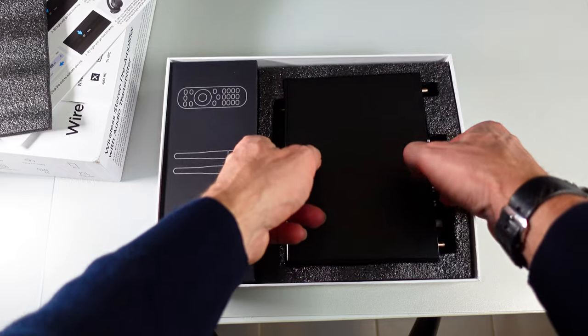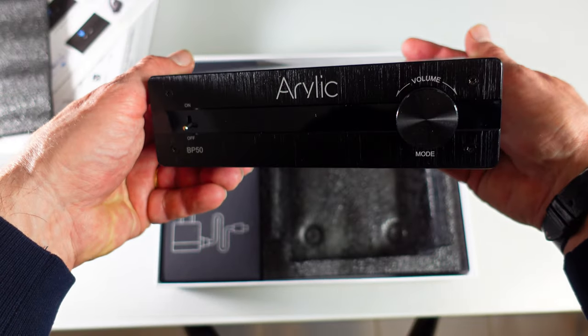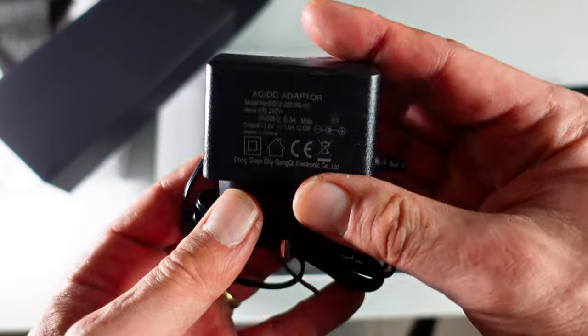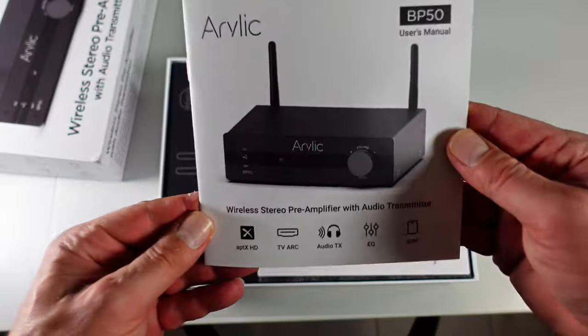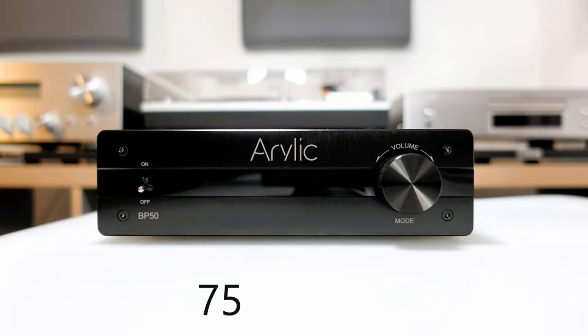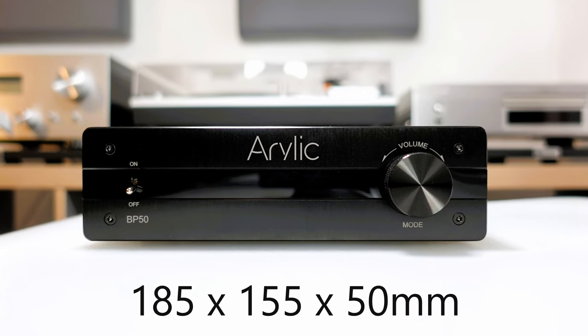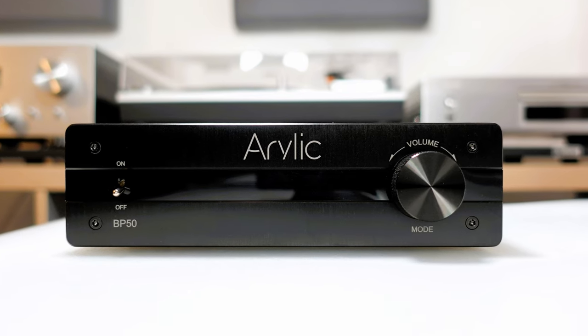The Aurelik BP50 makes a secure entrance, arriving meticulously packaged within a sturdy cardboard box. Alongside the BP50 itself, the package includes two antennas, a 12-volt power adapter, a remote control, a quick start guide, and a user manual. Weighing 750 grams and measuring 185 × 155 × 50 millimeters, the BP50 is remarkably compact.